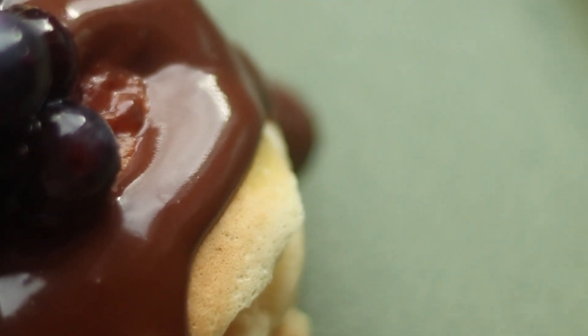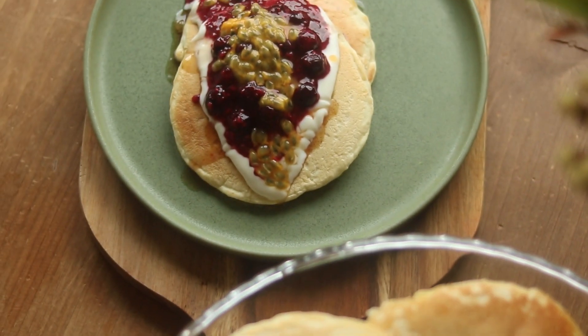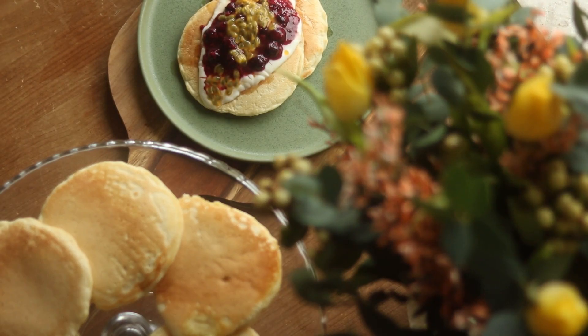These pancakes are so fluffy. They have the perfect sweetness, at least to me, and I love to enjoy them on a Sunday morning with my loved ones.